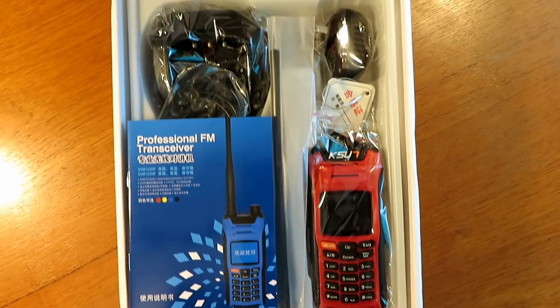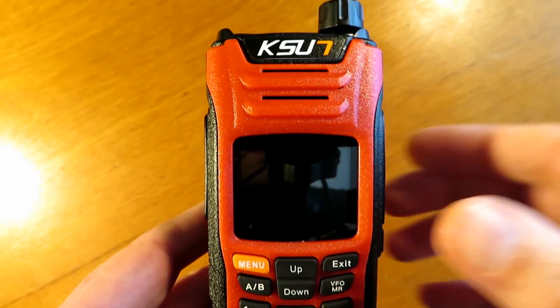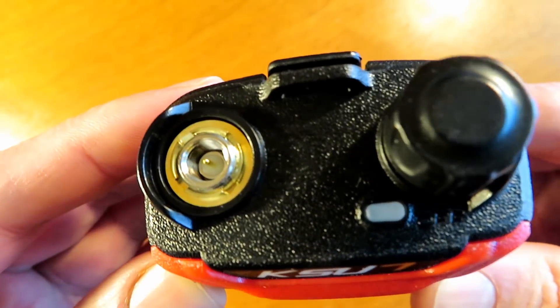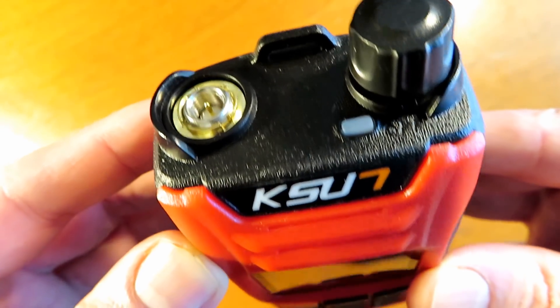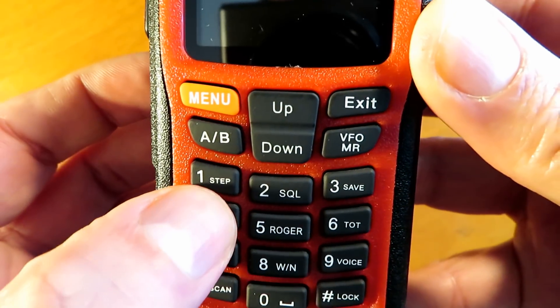Hello and welcome to my review of the newish Kaysun UV68D radio. This is a nice compact and well-made radio from Kaysun, a relatively unknown Chinese radio manufacturer but gathering pace, from what it seems like online anyway.